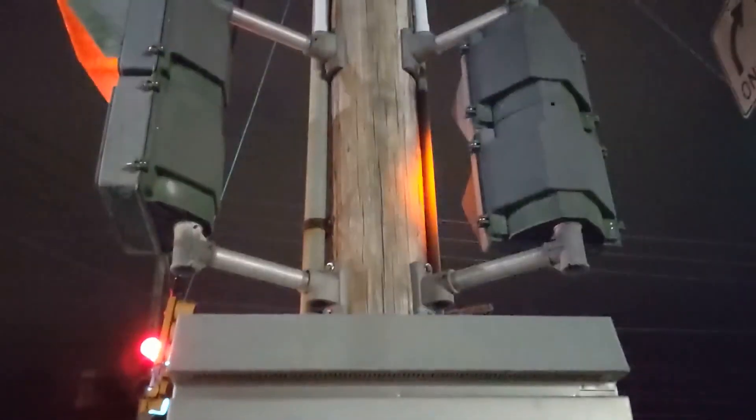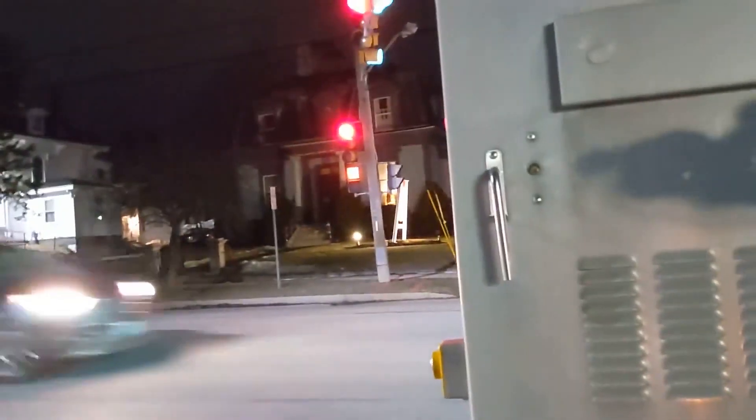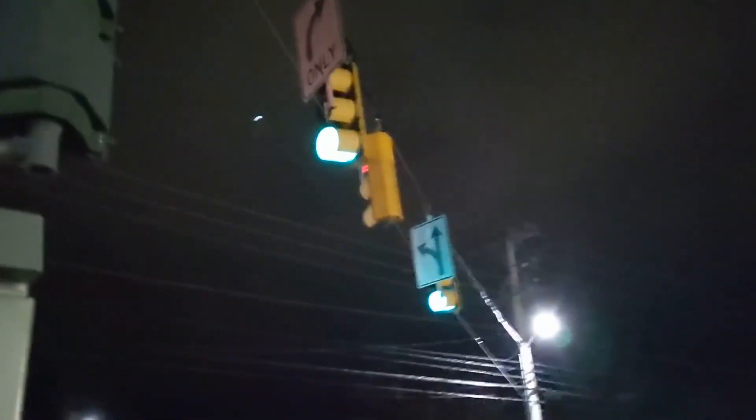Here's another light that I just stumbled across with incandescent walk/don't-walk signals. Does some similar slip phases that we have. Span wire. I think this also might be exclusive. We'll see.